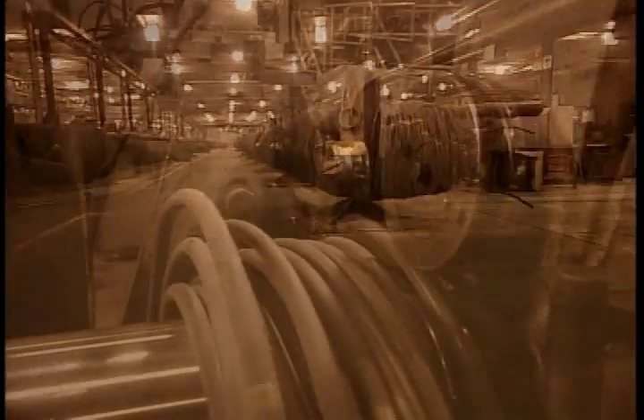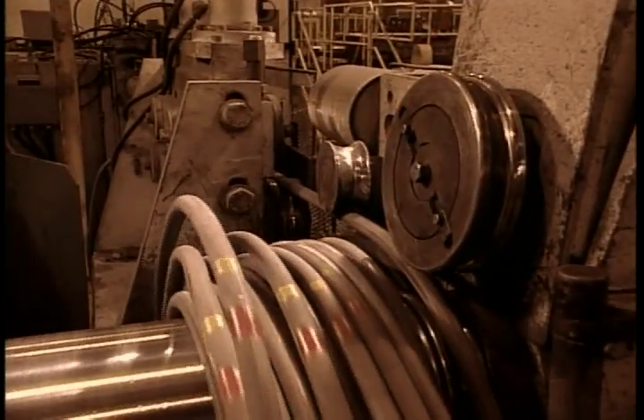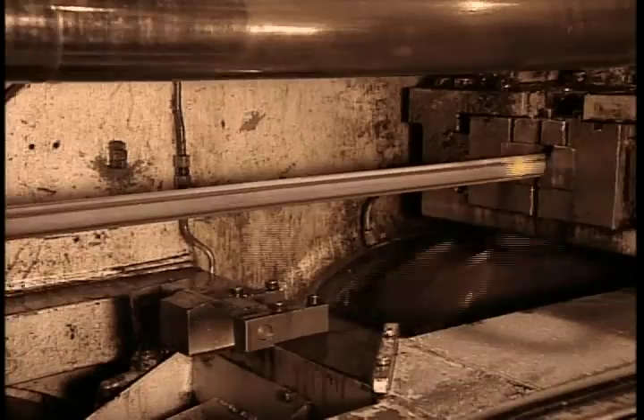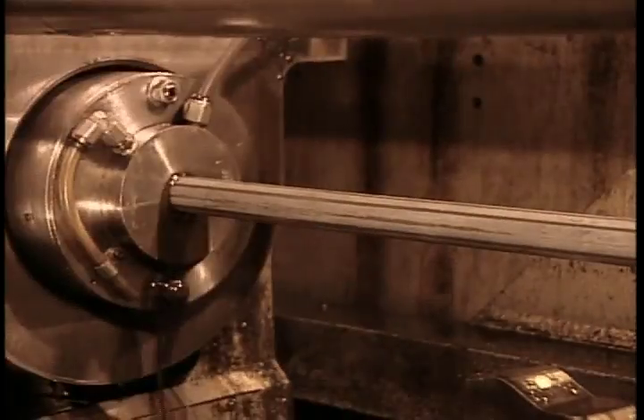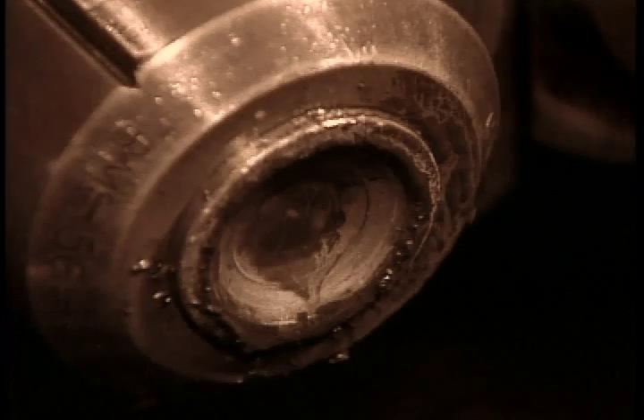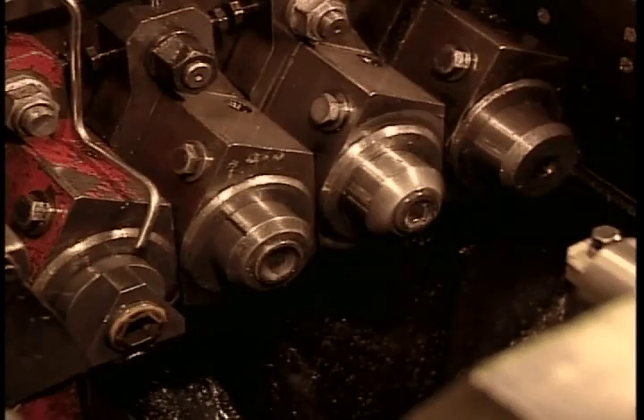They form the bolts by cold forging, shaping the steel at room temperature by forcing it through various dies at high pressure. The forming machine first straightens the wire rod, then cuts it into pieces slightly longer than the bolt length. The extra will become the bolt head. Each piece goes through a die that makes it perfectly round, then through a series of dies that progressively shape the head of the bolt on one end. The machine heads up to 300 bolts per minute.